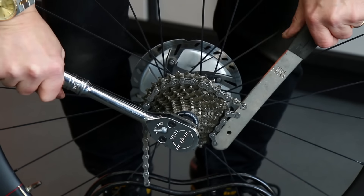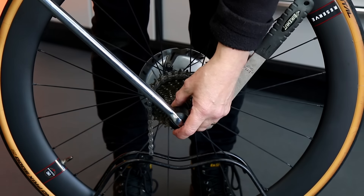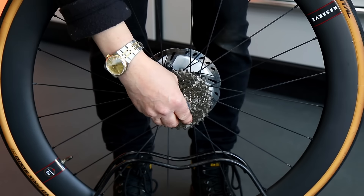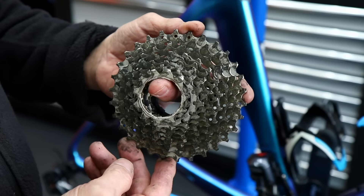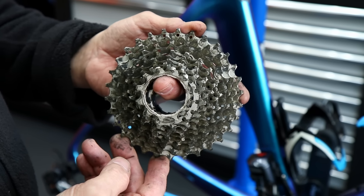But look at this cassette - I couldn't undo this in my normal manner. I had to get my extender bar on here to give me a bit of leverage to actually undo that. It was over tightened. We always torque those up when we put them back together so that will be the correct torque when it does go back together. Way too tight originally.